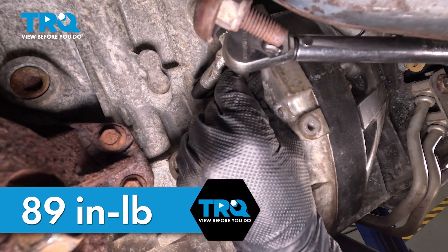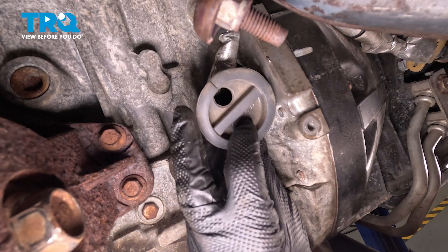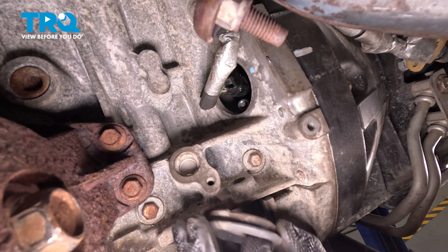Once you have that snug, torque it to 89 inch pounds. Now it's time to install our rubber protective plug. We have that small slit for the wiring harness to slide through — make sure we press this in and bottomed out against the engine.